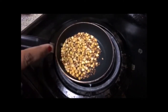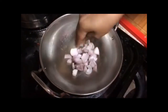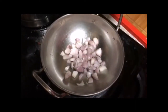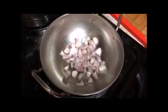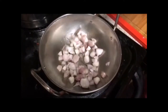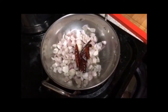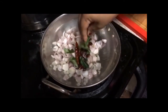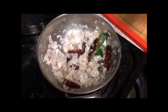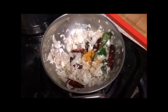Next, we are going to fry onion with a little amount of oil for a few minutes. Next, add red chilli and coriander leaves. Once coconut is fried, add a pinch of turmeric powder.